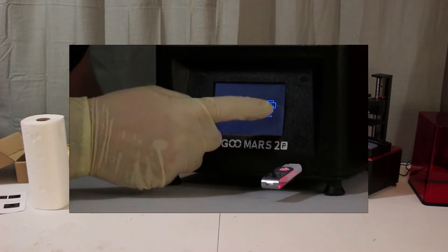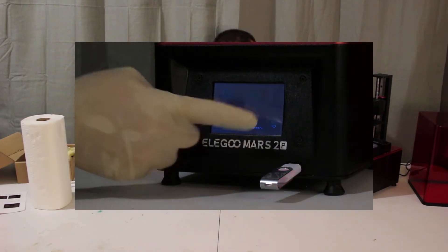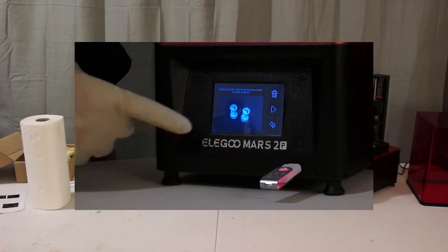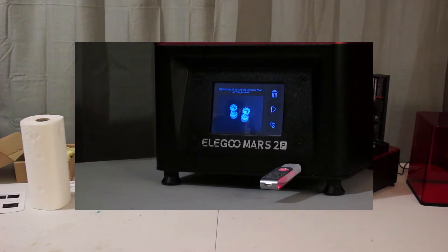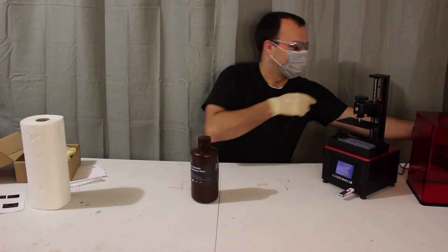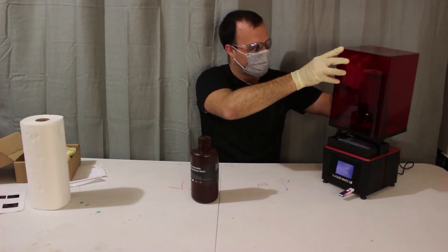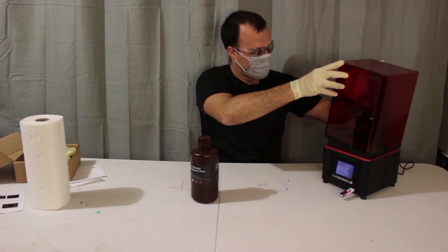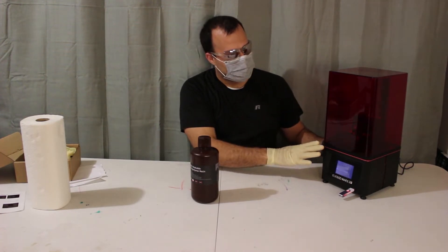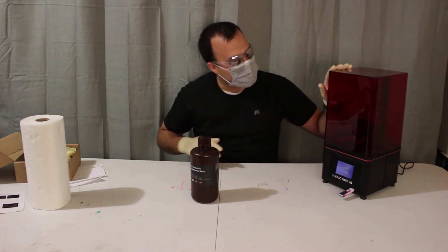So what we're going to do now is hit print. Our Rook files are in this folder — Elegoo Mars 2 Pro Rook Model for Printing — and we're going to hit start. We're going to want to keep this covered because you don't want any sunlight to hit the resin. The cover actually helps. So let's just go ahead and watch what happens.